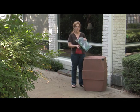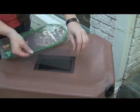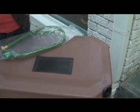When you receive your rain barrel there'll be a bag like this down inside it. Inside that bag is a screen that you're going to put right here on top that keeps out debris and mosquitoes.